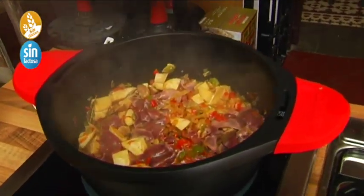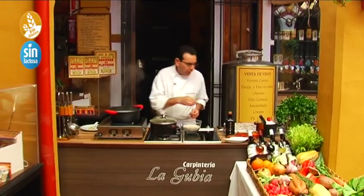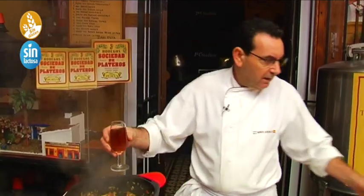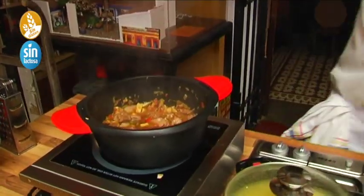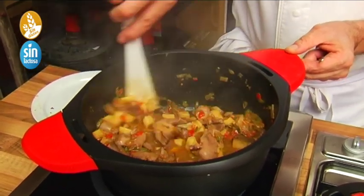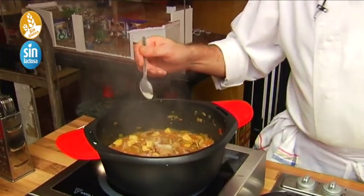We've given a little cook to the higaditos. Now we're going to add the oloroso, which will give a powerful aroma and a delicious flavor. The oloroso — we use about a wine glass (catavino), which is around 180-190 centiliters. We pour in a glass of oloroso. Let it cook a few minutes for the wine alcohol to evaporate.